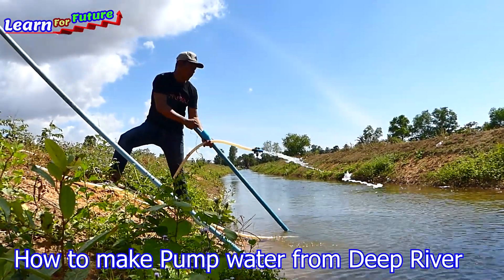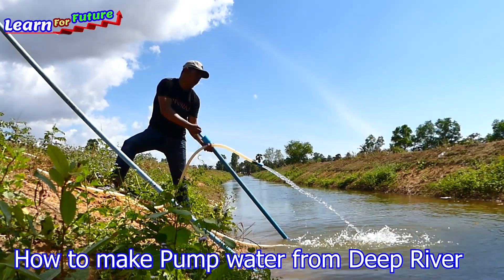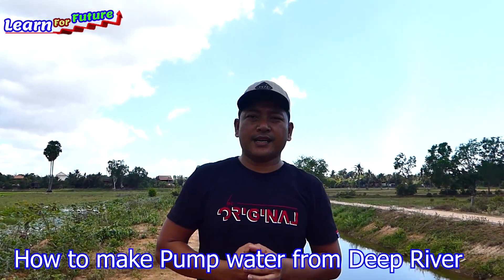Just try again to make sure the water is strong. Now it's strong enough. Hello everyone, today I come in to visit my Angkor farm.